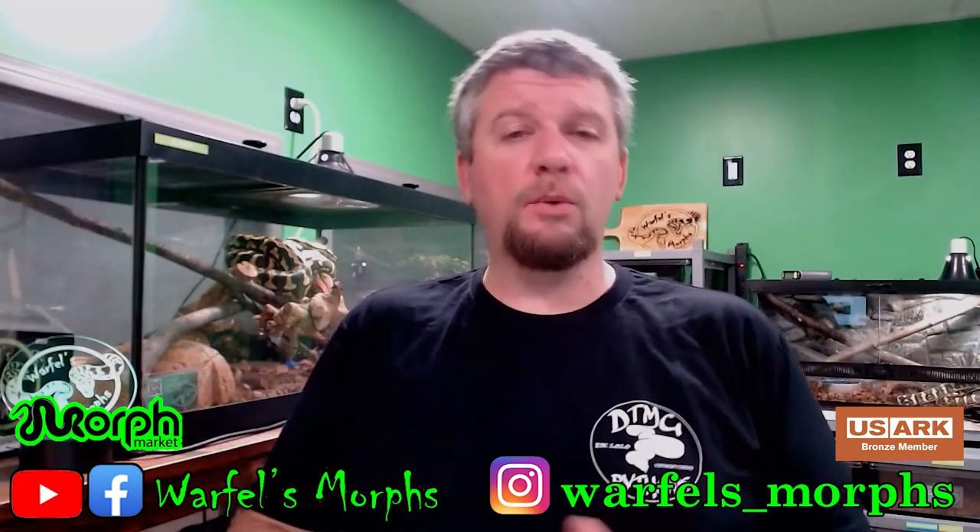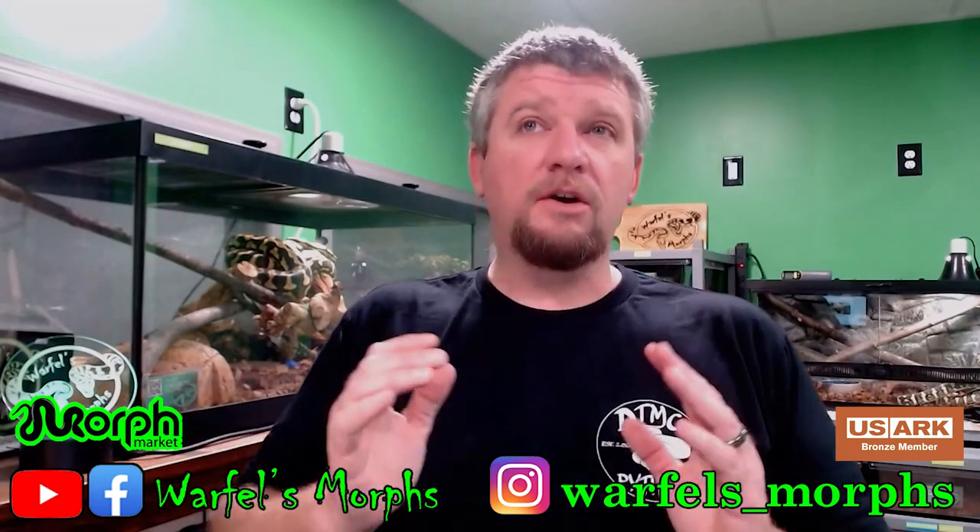What's going on everybody? I'm Jeremy and you guys are watching Warfles Morse. This is going to be the second video in our Husbandry Pro walkthrough, showing off how to use this awesome software. This week we're going to be going over how to make your labels, your cage cards, all that stuff — designing them, printing them off, all that good information.